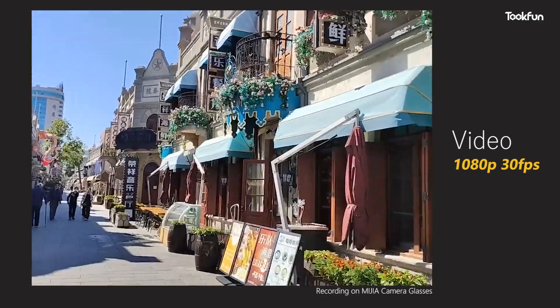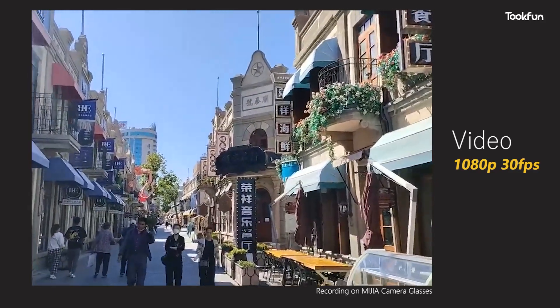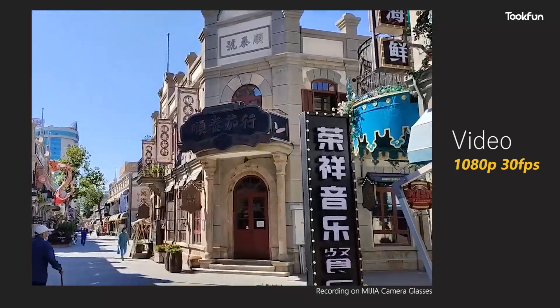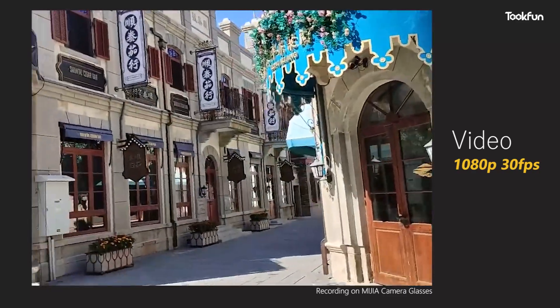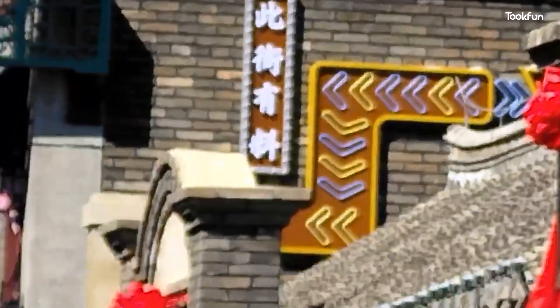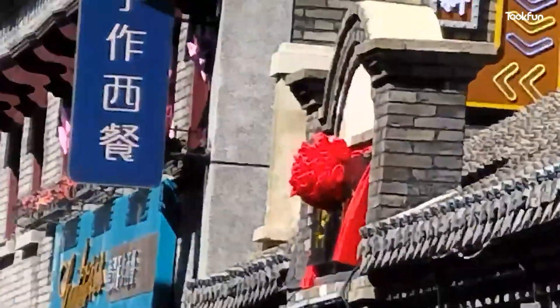Video recording is even worse. The anti-shaking effect is poor — it is very shaky when recording, and there is not much difference between turning on the anti-shake mode or not. The highest video quality is 1080p. The only advantage is that you can see the shot in real time, and you only need to turn your head to frame the shot. It is also puzzling that the glasses do not have an ultra-wide angle, which is an unexpected problem for a first-person perspective shooting tool.